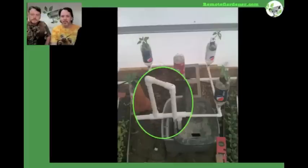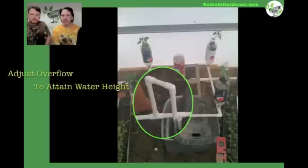Now with this system here, it's a very small system. This is something that you can put pretty much on your back balcony or your backyard, anywhere that you really want it. And you just have a reservoir down in the bottom. The water reaches a certain height and then overflows and goes back down into the reservoir.